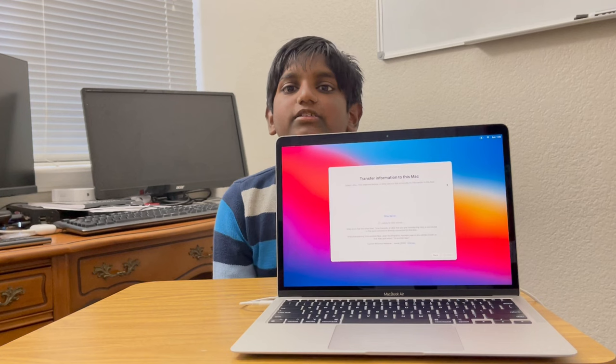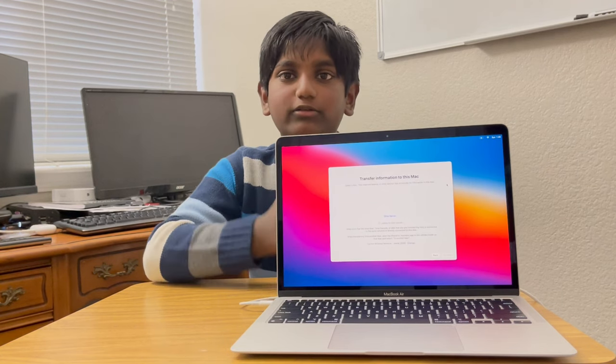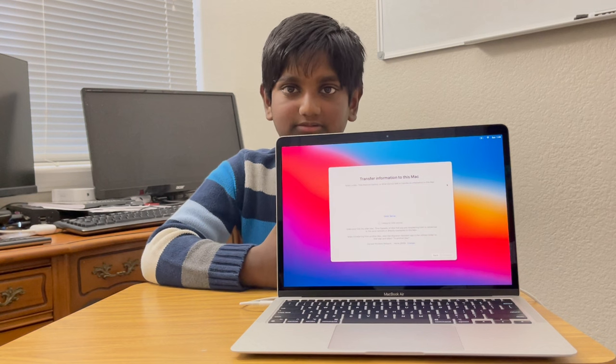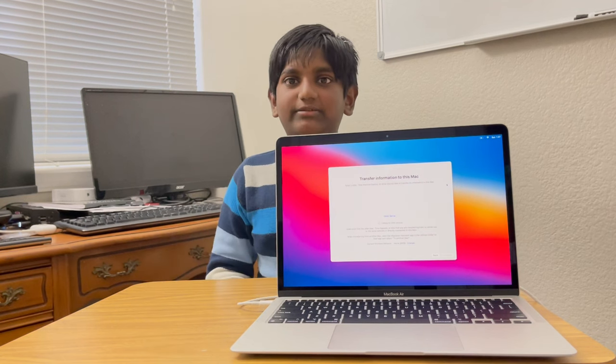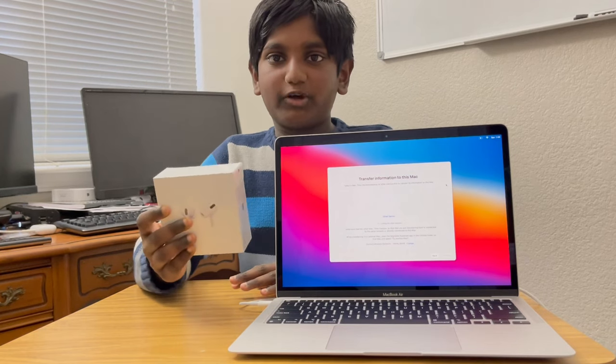The MacBook Air is 2.8 times faster and has a very good Touch ID. Overall, it's a very good and efficient device. In the next video, I'm going to be unboxing AirPods Pro.